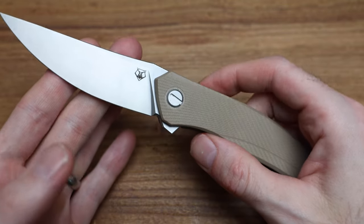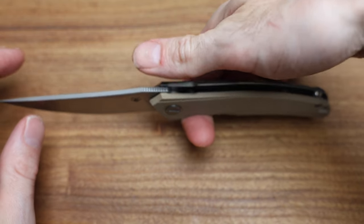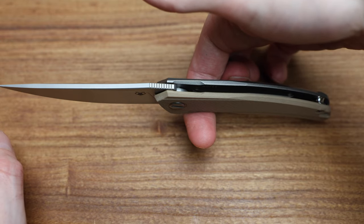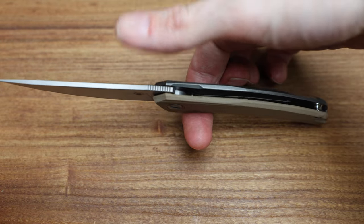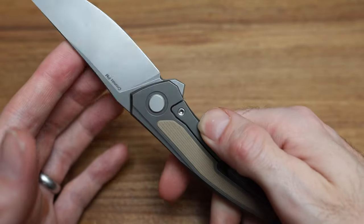Balance-wise, I'm assuming it's going to be balanced right in the front — and yes, I'm right. Right where you'd carry it, it's perfectly balanced. So maybe that's why they don't need to mill it out a ton, because it's not going to really change anything.